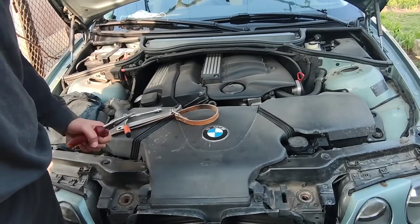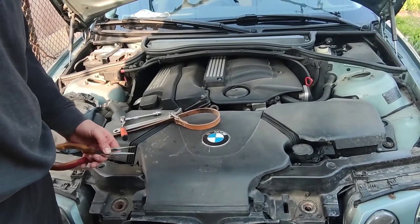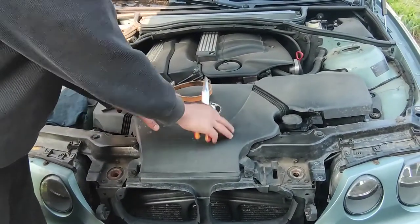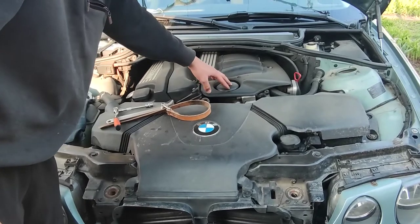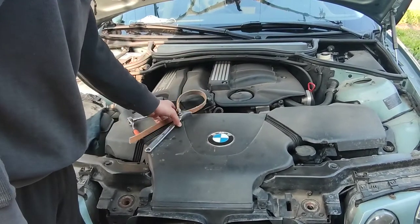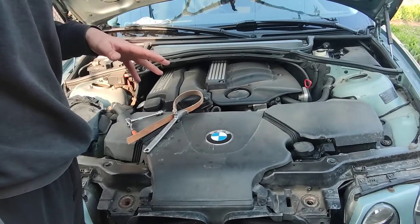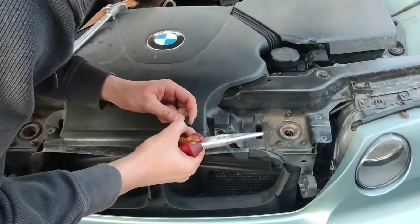Hello everybody. In today's video it's about this BMW E46 compact and we're gonna change its engine oil, its oil filter, and the air filter. We'll remove some plastic covers to access the oil filter using a special tool, and there's also a draining bolt underneath the car. Then we're gonna move to the back of the car and change the brake discs from the rear wheels because they're pretty worn, and the brake pads as well — this one is a little bit broken.